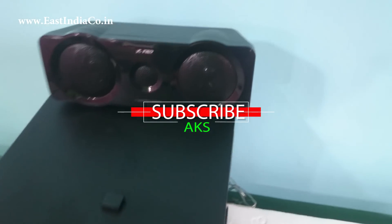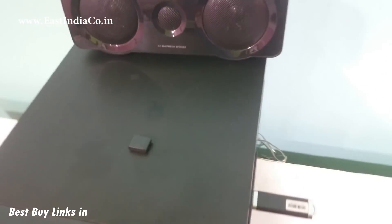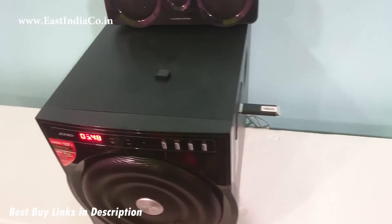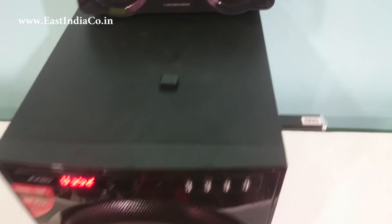So keep watching my videos, keep supporting, hit the like button, and subscribe to my channel for more videos like this. And one more thing — 'Things No One Will Tell You' will be coming soon about the F6000U. So till then, be happy.